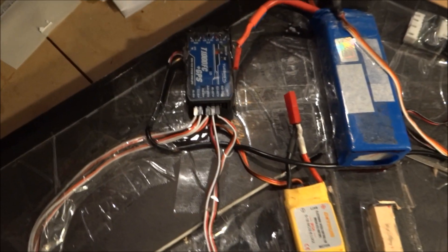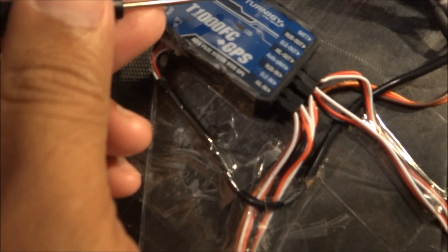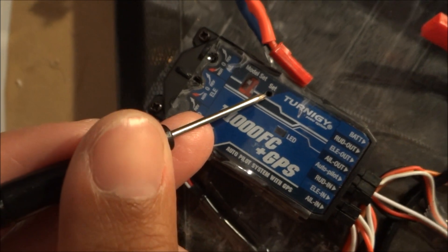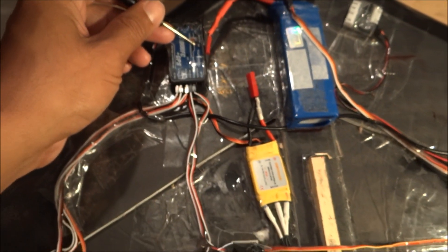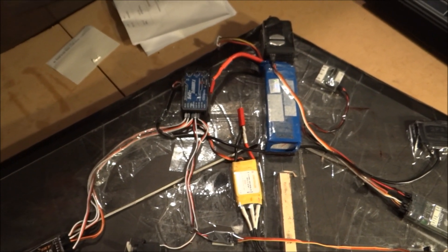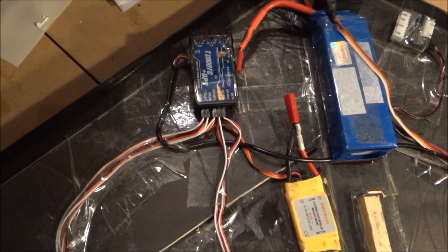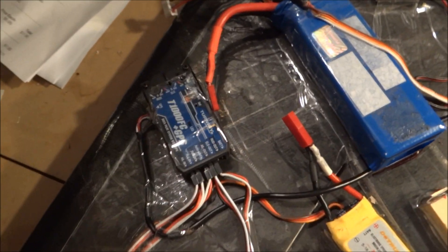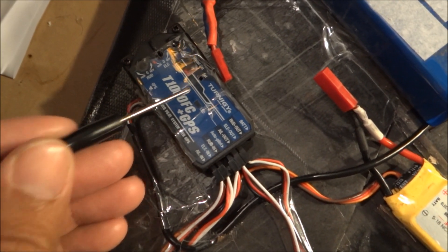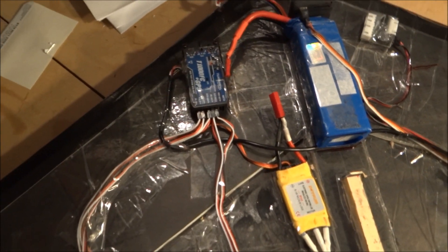To set the home position for GPS, press the set button inside the hole on the unit. You must do this every time you fly at a new location. After powering up your plane, let it sit for about five minutes so the GPS acquires enough satellites for an accurate home position. Then press and hold that button for about three seconds — the red light will stop blinking and turn solid. Once solid, let go and your home position is set.